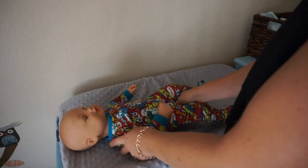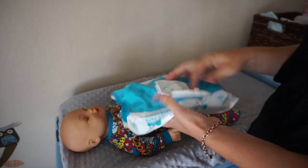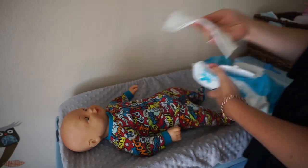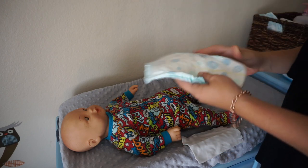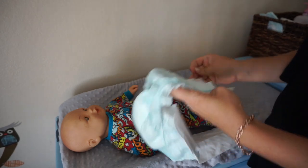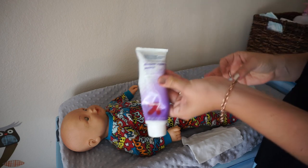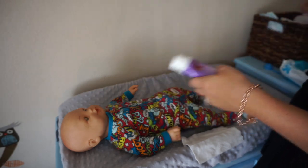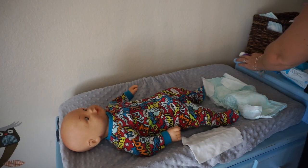You will lay your baby down on the changing table and get all the things you need. I'm going to grab some wipes, pull them out, and set them there so they're ready to go. I'm also going to get the diaper out and get it all spread out and ready so it's easy to put on the baby. Then I get diaper rash cream and petroleum jelly if I need those, and set them out.